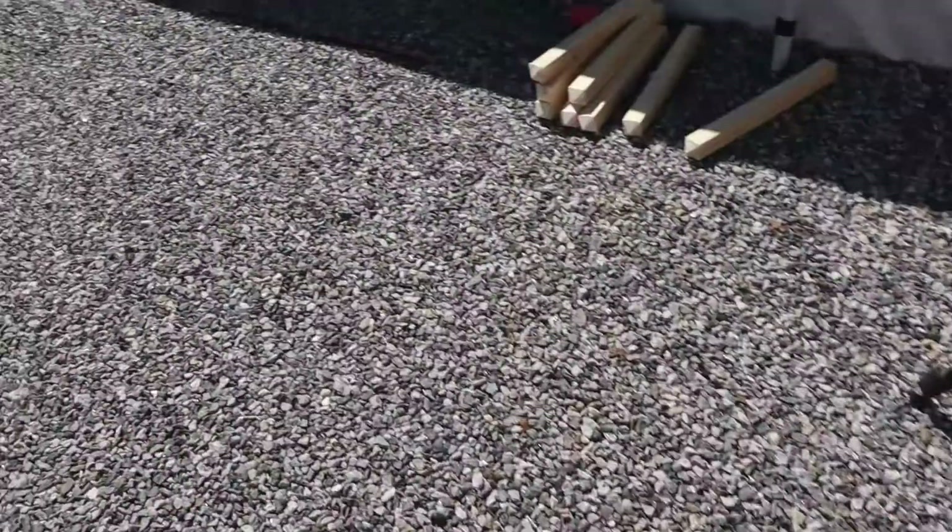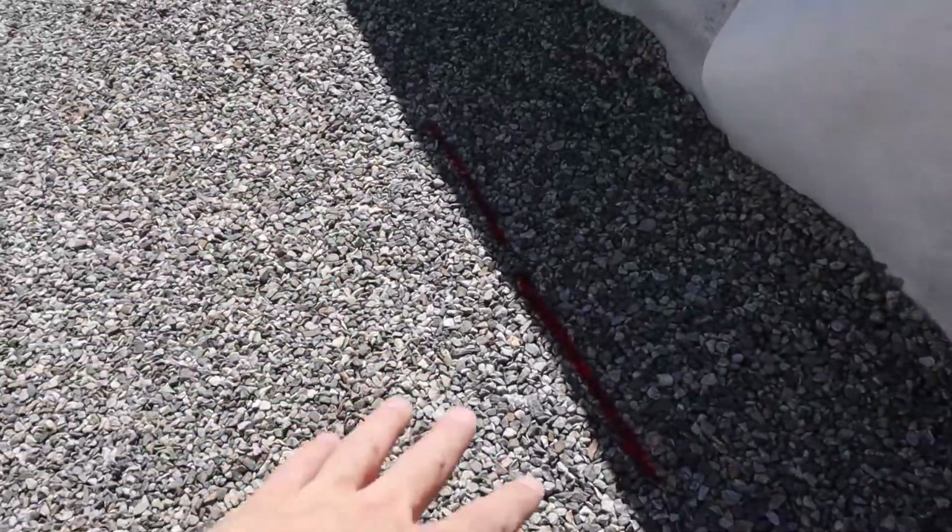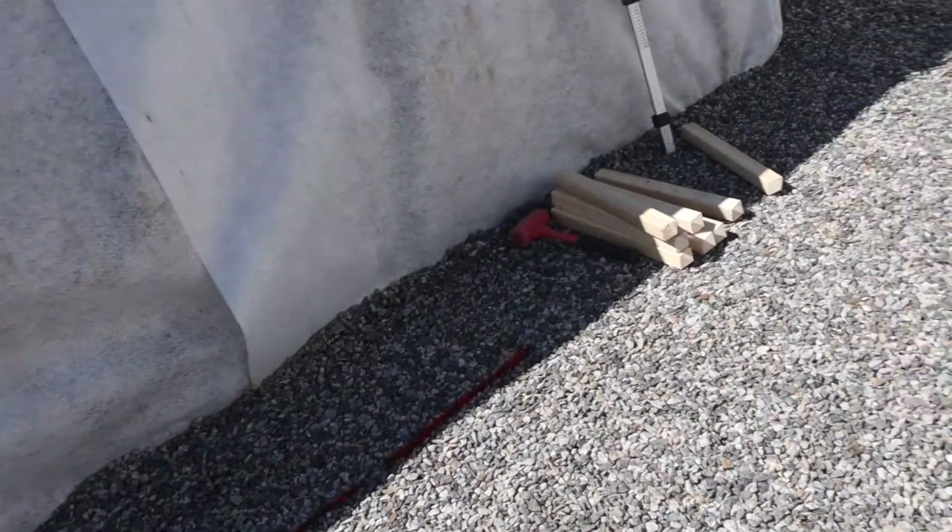The sprayed lines are only here to help me guide where the pool is going to be. They are not definitive or anything like that — just rough estimations of where the pool is going to be, so I know I'm on track and don't do anything stupid along the way.